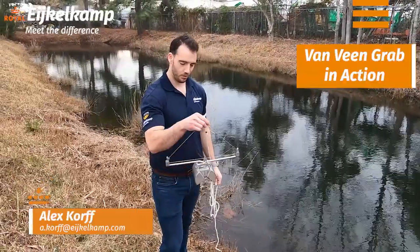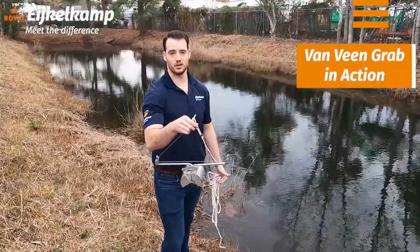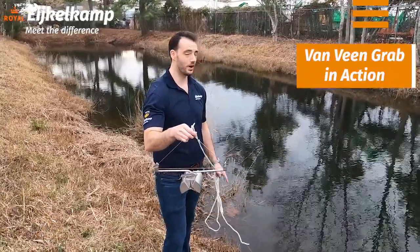Hi, this is Alex with the Eichel Camp and today we're going to show off the actual Van Veen grab. In a previous video we used it on dry land to catch some grass. Today we're actually going to sample it out here in this little pond in Wilmington.